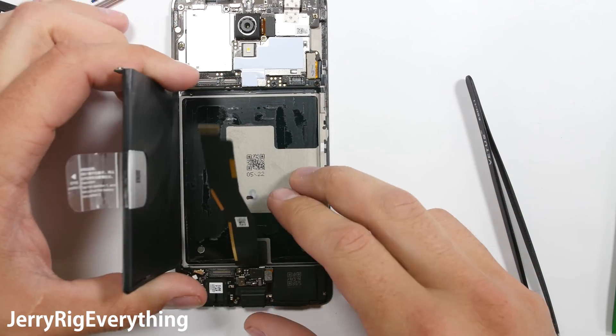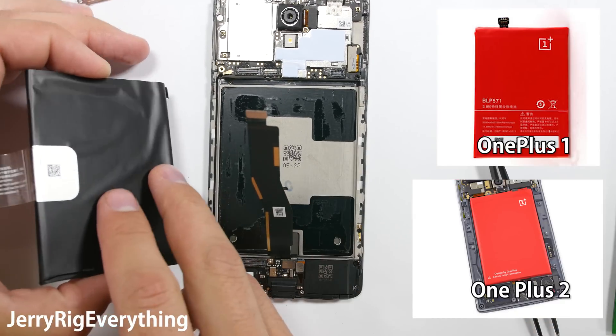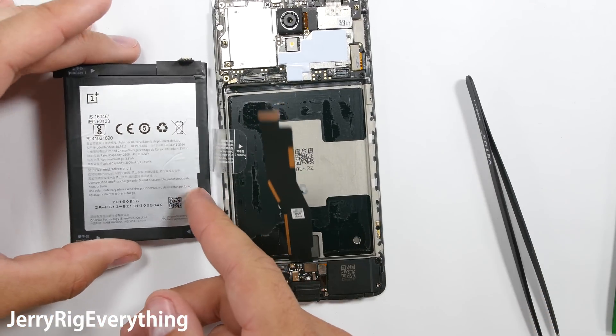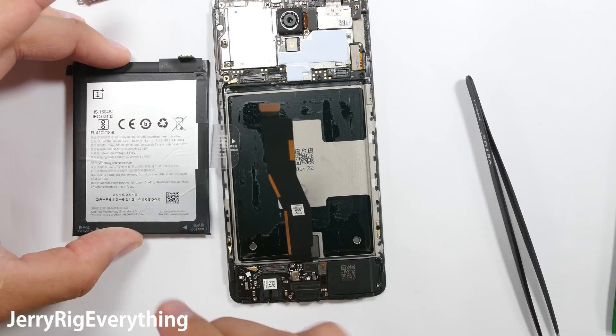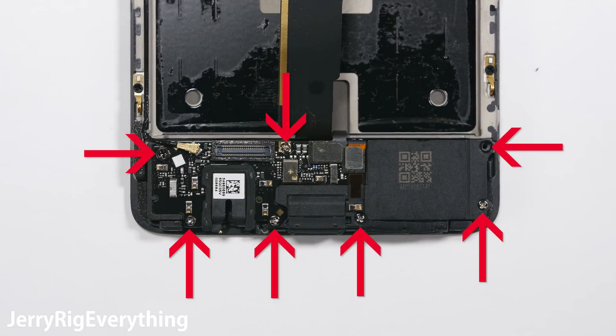The biggest disappointment of this phone is that the battery is not red. The OnePlus One and the OnePlus Two phones had a bright red battery, which was fun for repair guys like myself to open up and see something a little bit different. But they went back to the original boring black batteries.